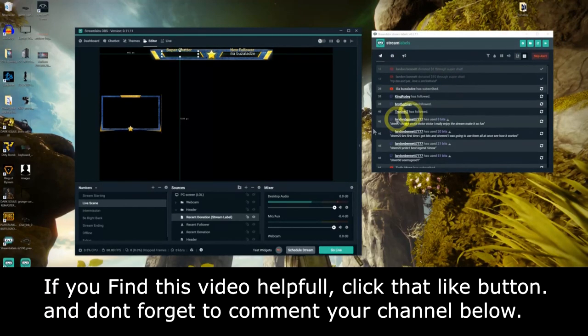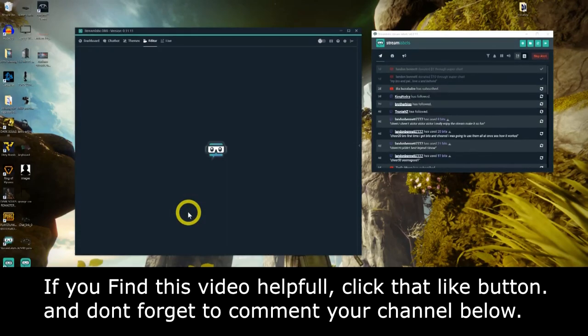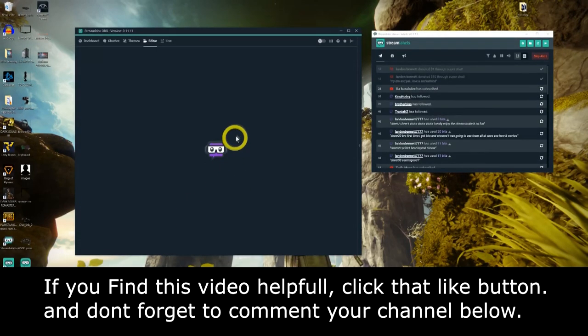If you want to see more videos like this, comment down below what you'd like to see. Everything you need is in the description — every bitrate, every website. If this video was helpful, a sub would be greatly appreciated as I'm trying to grow this year and create some amazing content. Until next time, enjoy your stream, and as always — bye!